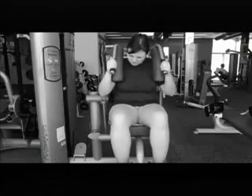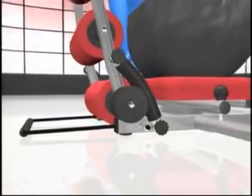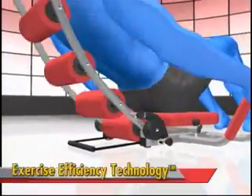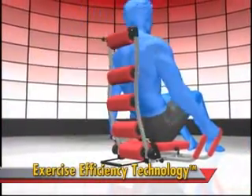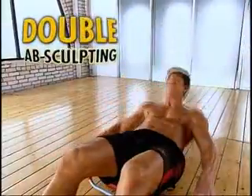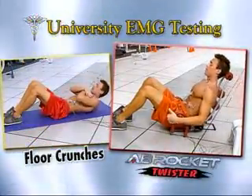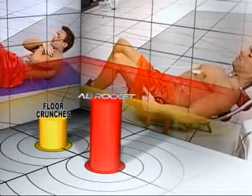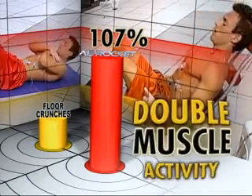Forget traditional floor crunches — they strain your neck and lower back. And most ab machines are big, bulky, and only work in one direction. The secret to how the Ab Rocket Twister targets your abs so effectively comes from its unique exercise efficiency technology. It offers resistance on the way down and on the way back up for double the impact, so you get double the ab-sculpting with no wasted motion. University testing proves that compared to traditional crunches, the Ab Rocket increases muscle activity more than 100% — that's double the muscle activity.